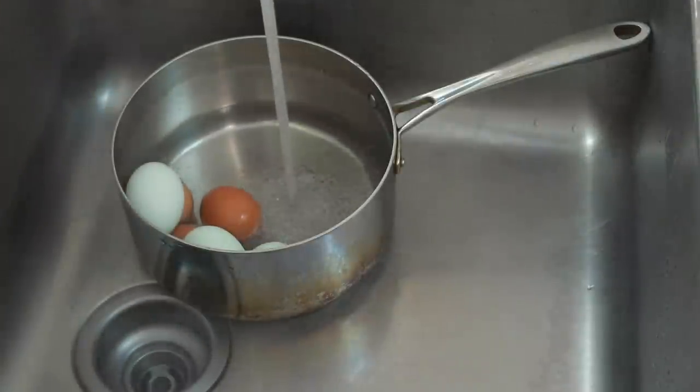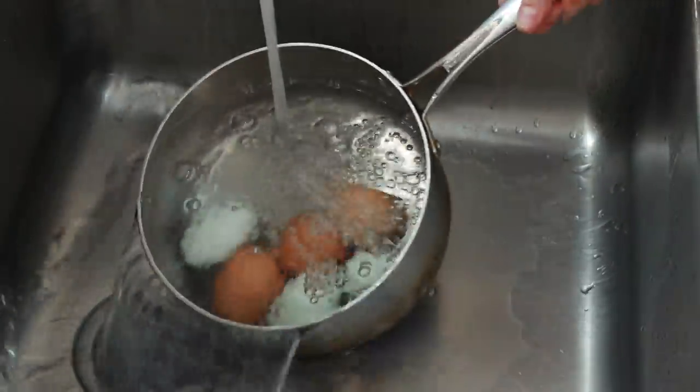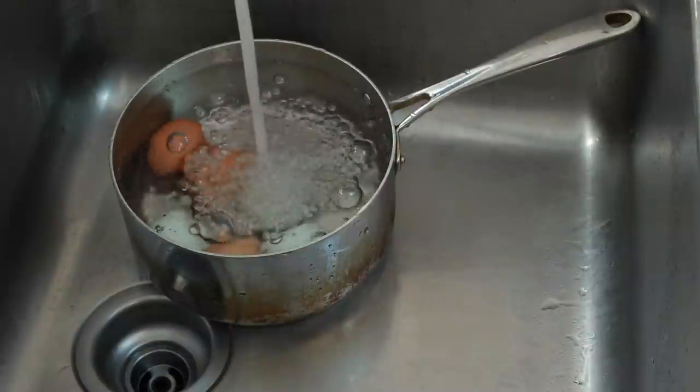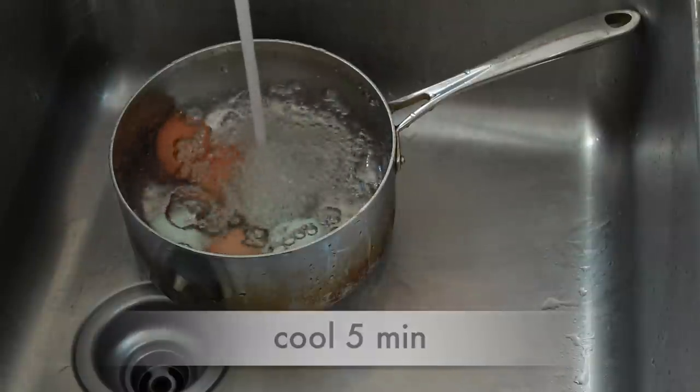I dump the hot water, fill the pot with cold water, dump it again, and fill it with cold water one more time. This works fine for up to 6 eggs, but if you are cooking a ton of eggs, this might not cool them quickly enough since it takes a long time to fill a large pot with water. So using a separate large bowl of cold water is a good idea for more than 6 eggs.